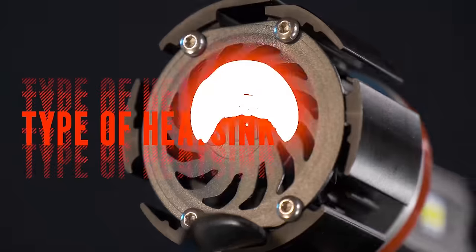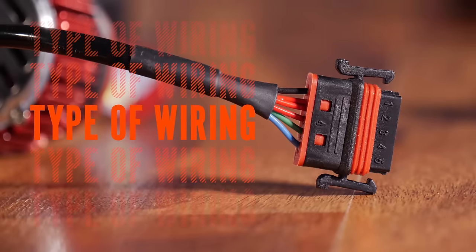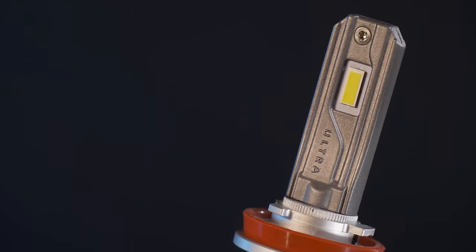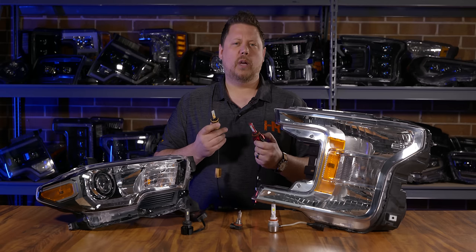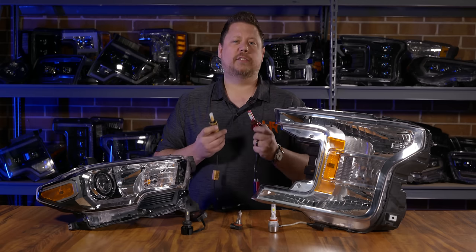What you need to know is that for an LED headlight bulb to work correctly in your vehicle, you need a certain type of design. You've got to have a certain type of LED chip and a certain type of width and placement inside the headlight, and it also needs to be adjusted to the right spot. There's a lot of things that go into which LED headlight bulb is going to work for your vehicle — they are not one size fits all.